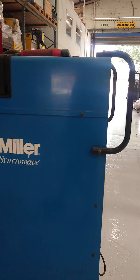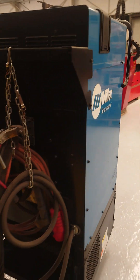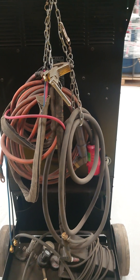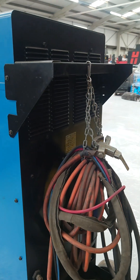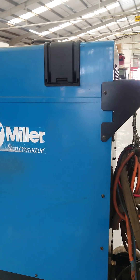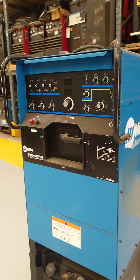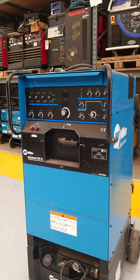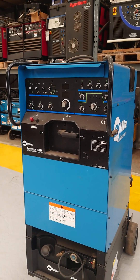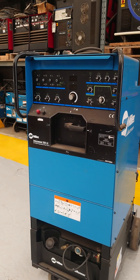The machine will be serviced to order. A foot control is available as an optional extra. All cables shown on the machine will be thrown away and started again with a new torch, earth clamp, and regulator if UK-based. We do not supply regulators overseas unless by special arrangement.